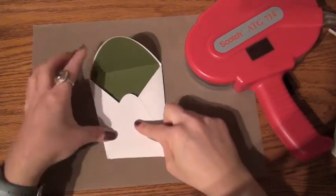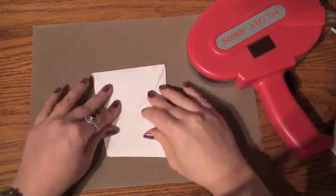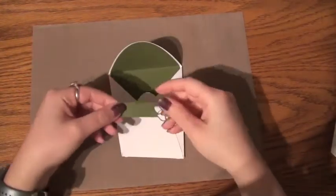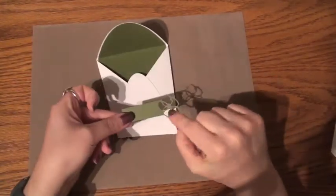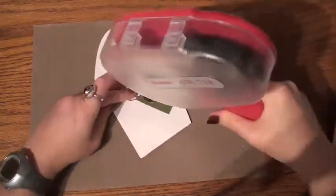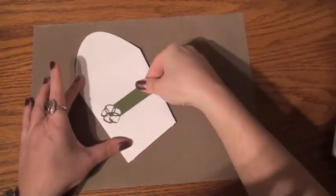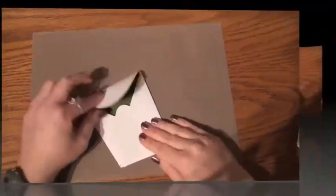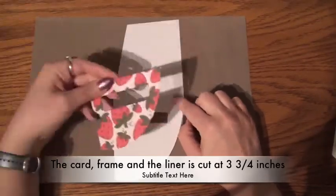All we have left to do is to put the frame in the back of it. The frame is also cut out at 3 and 3 quarter inches. So we can place that and you can add the name of the person in the center of it. You can actually heat emboss the name in white if you like.